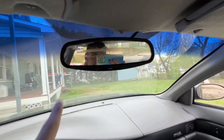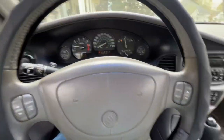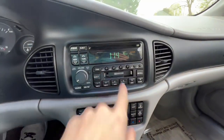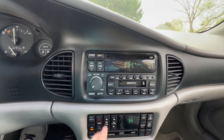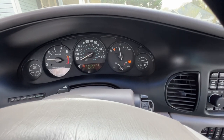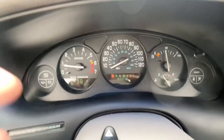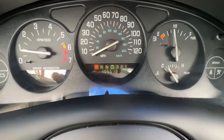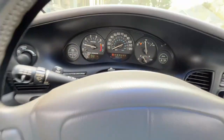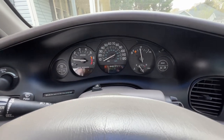You've got that rear view mirror, which I still need to clean — it's kind of dirty. It's got that simple radio system with a cassette player and CD player up there, and your six preset stations. Down here is your traction control button. That's the display up there, and you also have your gear selector down there. Headlights over here, and hazards.